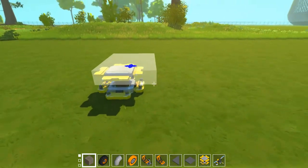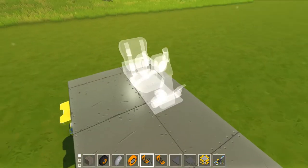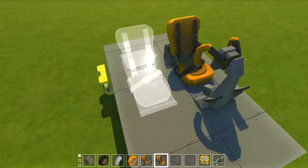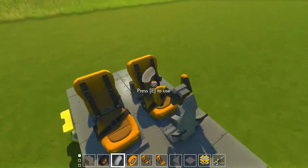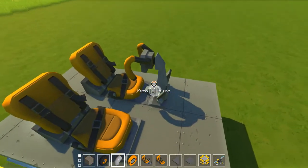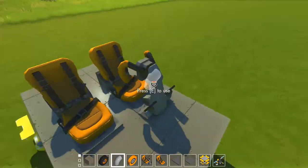Okay, so the first thing - if you're going to make it with mods, you would want to have the mod pack, and you want to have the racing seats. They are two blocks wide, two blocks tall, and they're five blocks long. The driver's seat is five blocks, and the passenger seat is four blocks.